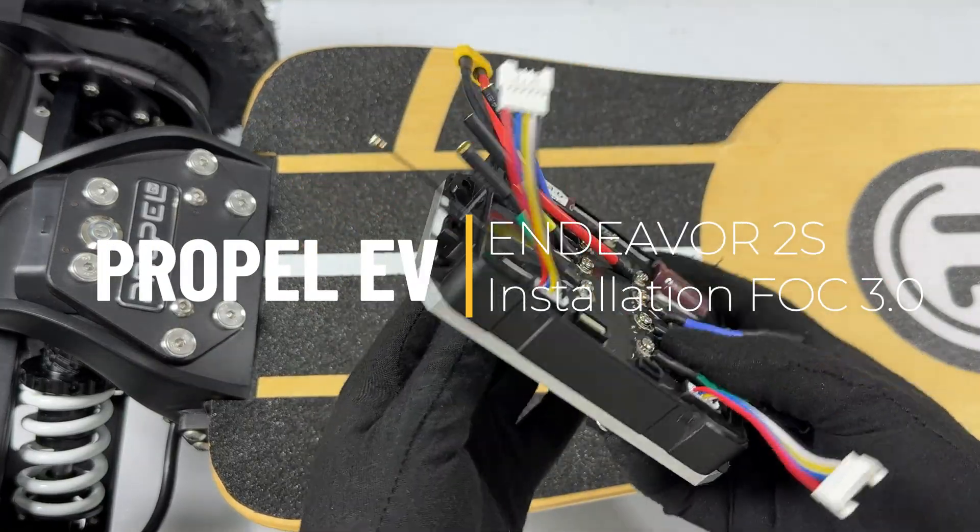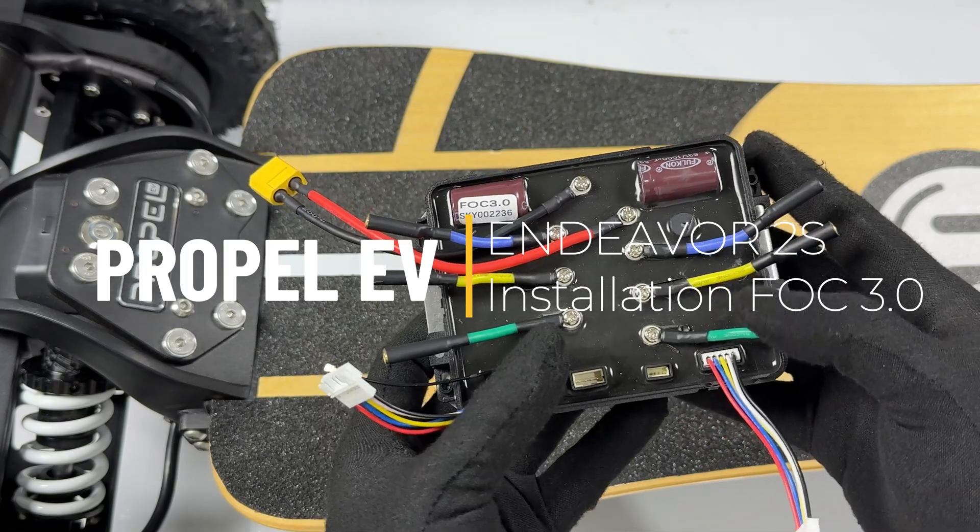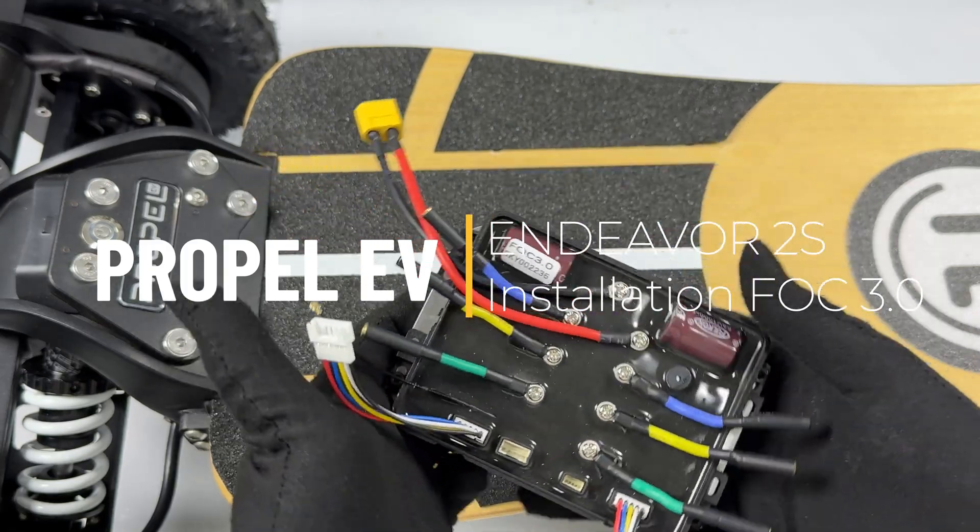Welcome to the Endeavor 2SFOC 3.0 installation tutorial video.